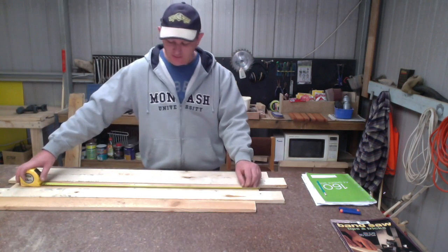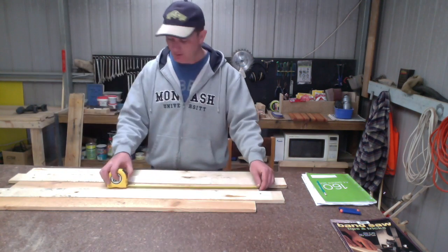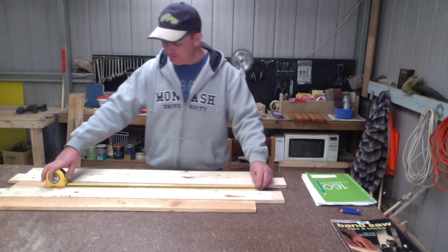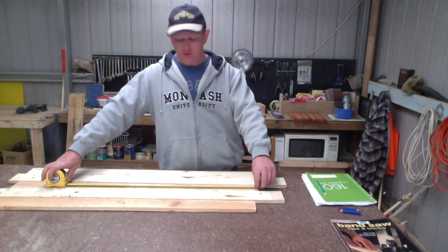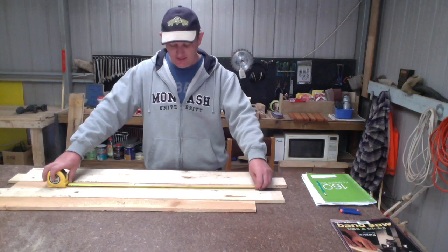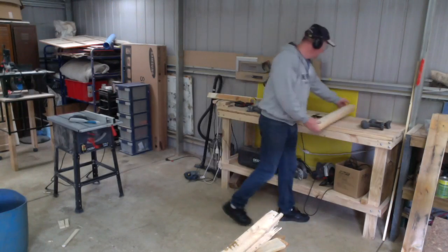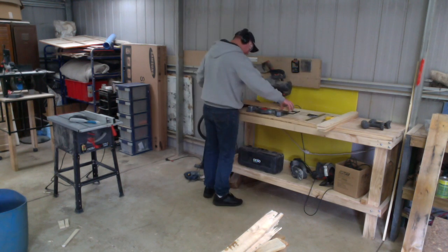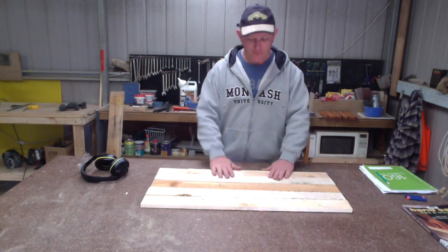First of all I want to measure these boards up and cut them down to size. I wanted them to be about 900 millimeters long, but the good thing with working free-hand — straight from your head — is you can change the measurements and the design as you go. That's all part of the fun. It's not a piece of furniture, it's a piece of art. So we might actually make them 800 — that'll give me enough room to frame it up nicely and it won't be too big for the space. So I'll just cut those down.